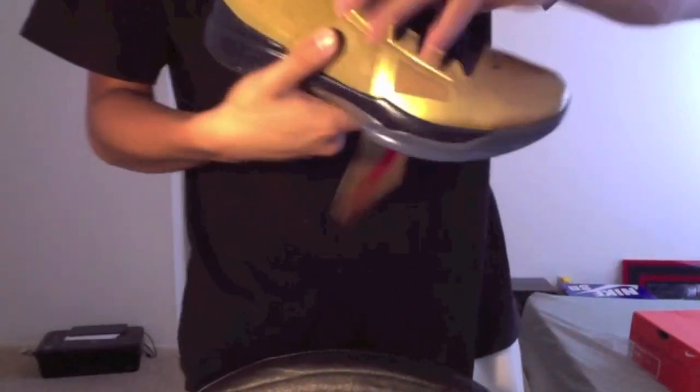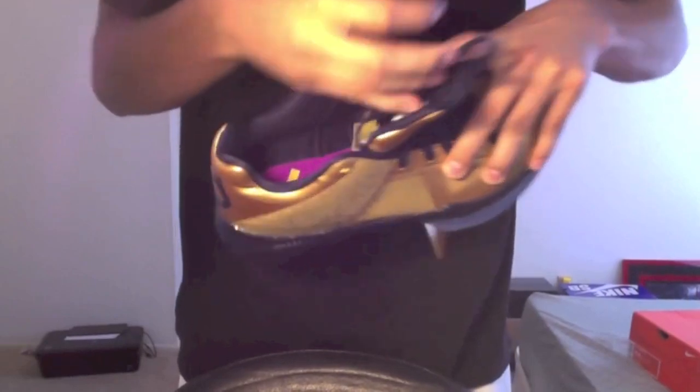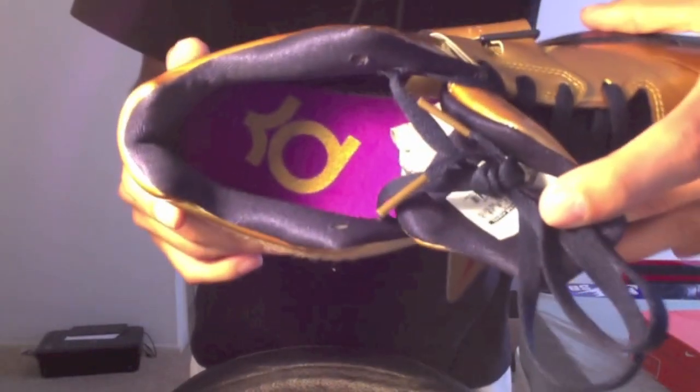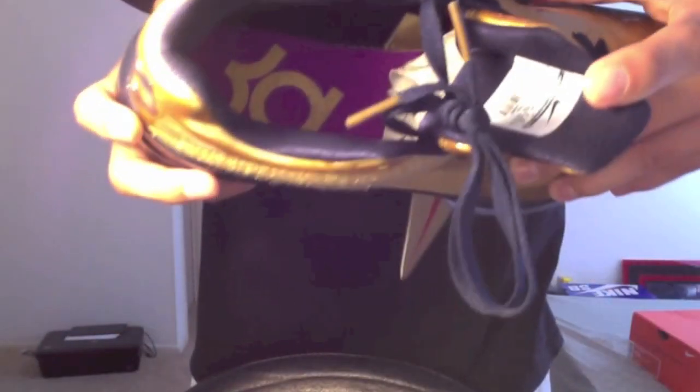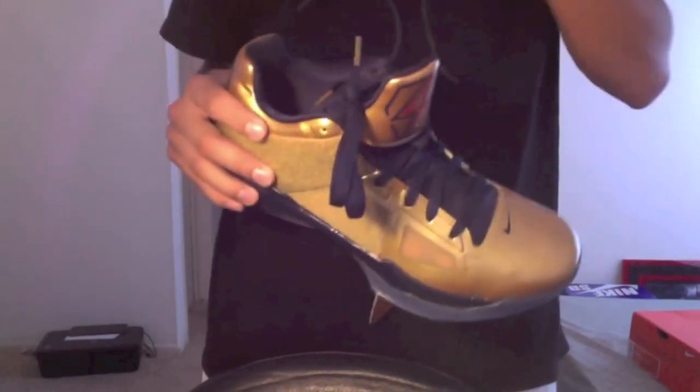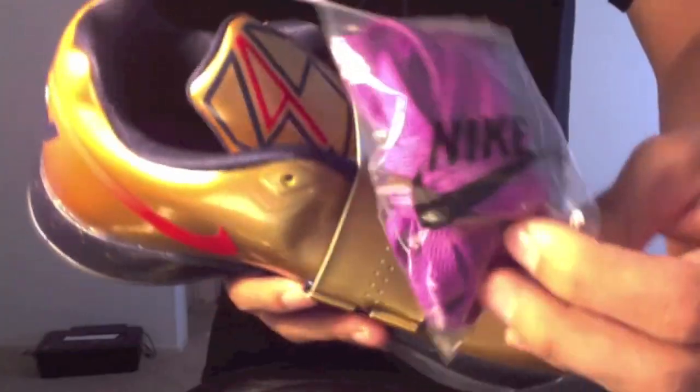Obsidian laces. Here on the inside, just shine a light real quick — you have that purple insole with the metallic gold KD. I thought it was really dope, really cool actually — that purple being for like the ribbon around the medal. You have the gold lace tips; they're not metal, they're just plastic. They also come with extra purple laces — I might actually throw these on just to see how they look.